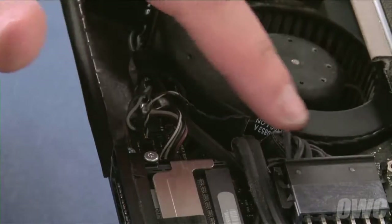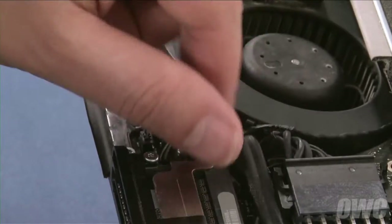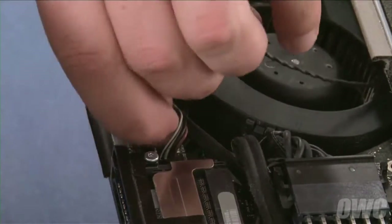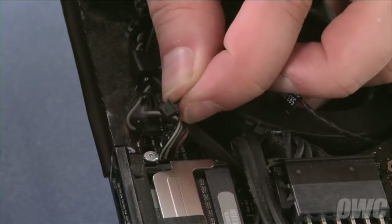Next, we'll need to detach the display temperature sensor cable. Pull it out of its channel along the fan on the left. Then detach the connector by pulling it straight up and out of its socket.